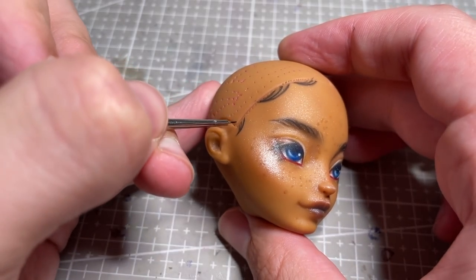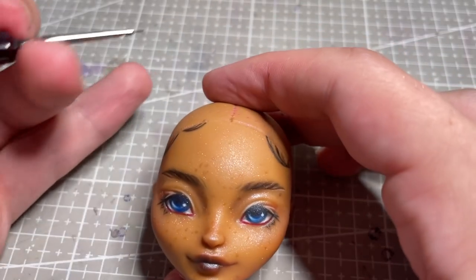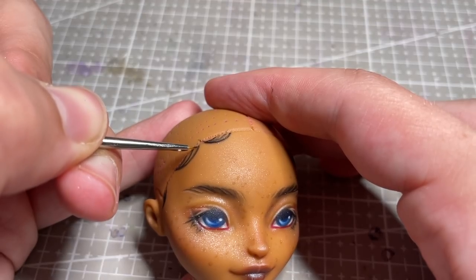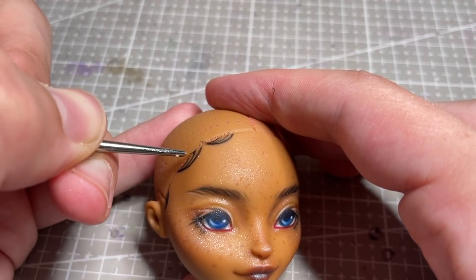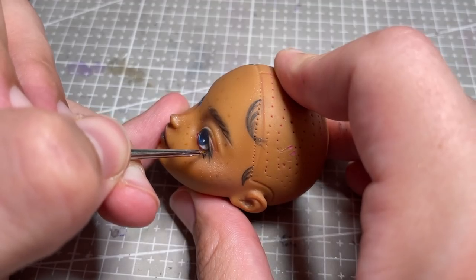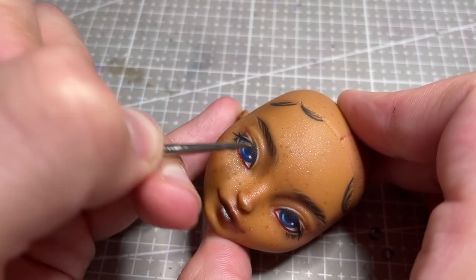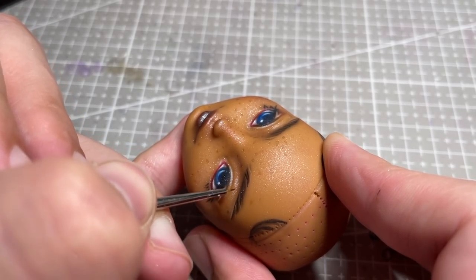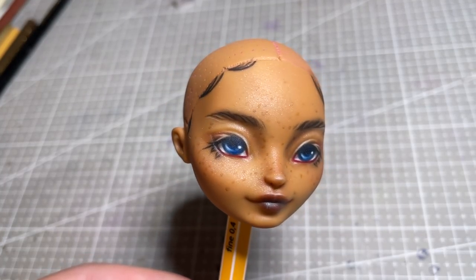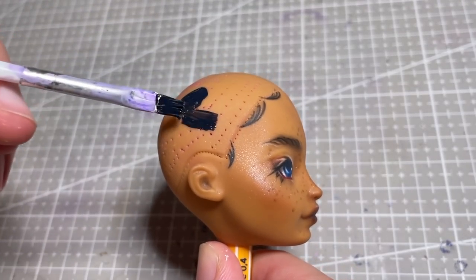After applying some highlight, I use paint for that extra sharp detail, and her face up is done for now. I then paint her scalp black to prepare it for her hairstyle.